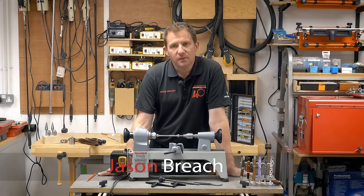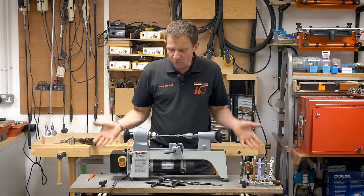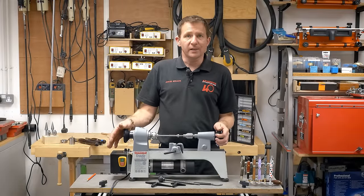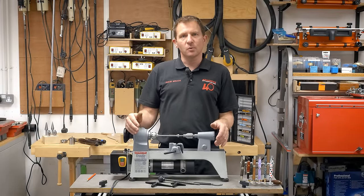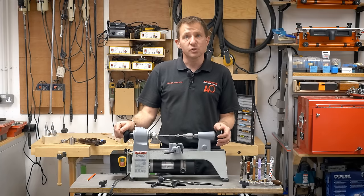I'm Jason Breach from the Exminster Skills Centre. I've been asked to talk to you about the Precision Pro pan lathe. This is more than really a little pan lathe. Why do we do this? We sell a lot of pan kits, we do a lot of lathes, but we wanted something a little bit smaller, more compact, really dedicated to those more precision tasks.